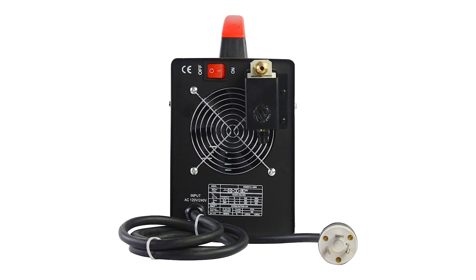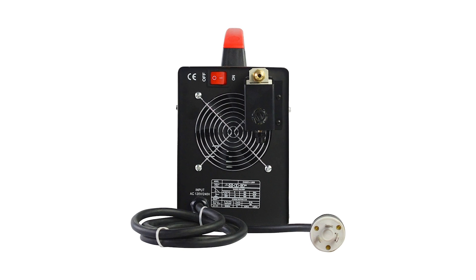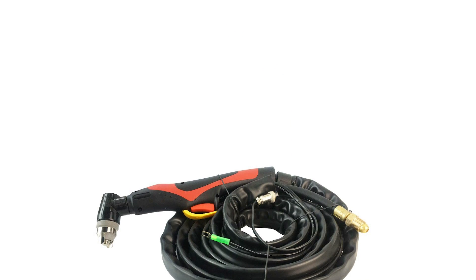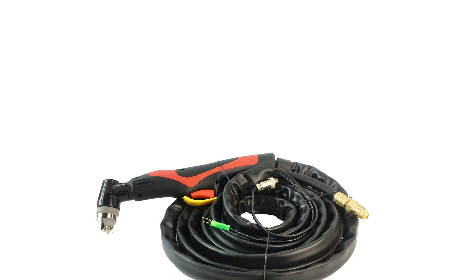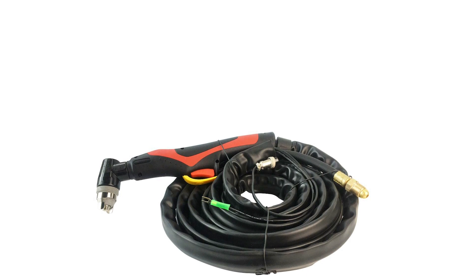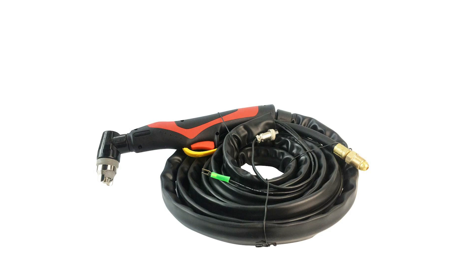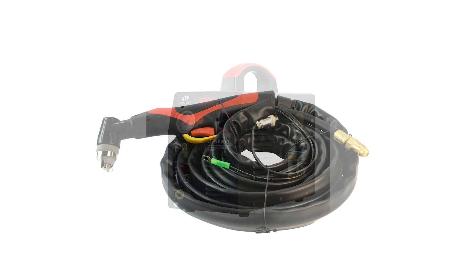The LOTOS LTP5000D is so easy to use and install that it is ideal for beginners and hobbyists. Since it only weighs 19.4 pounds and is equipped with a carrying handle, this cutter is perfect for people that are always on the move. Overall, the plasma cutter offers competitive performance without burning a hole in your pocket.